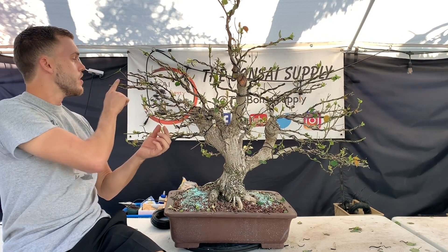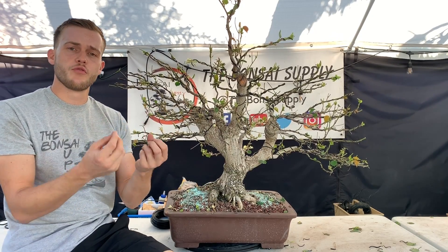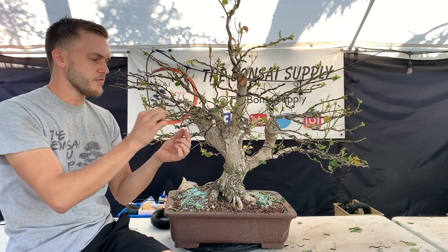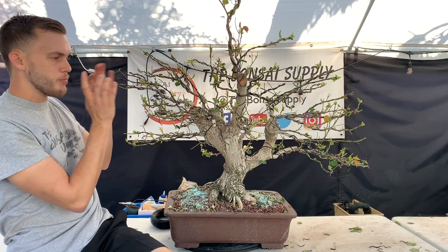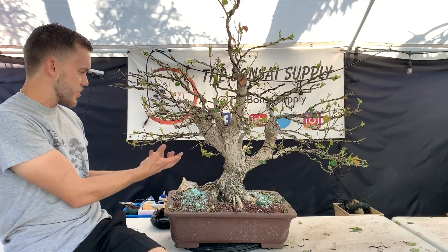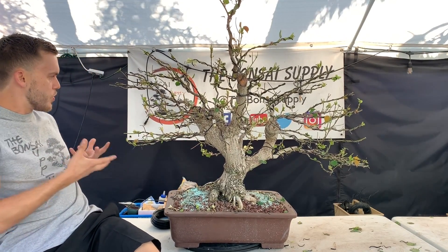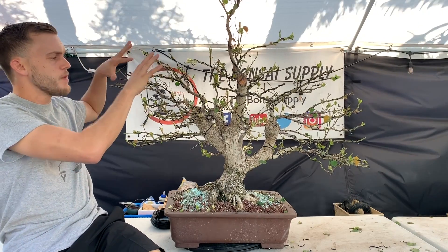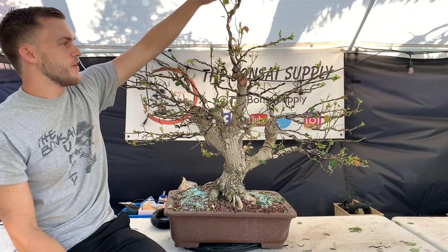Up here where the branches are already pretty thick, I remove the tips. When you remove the little bud at the end of a branch during defoliation, it sends all the growth back. If you leave it, it will continue to grow in that direction when the first push comes out. For these lower branches I want them to thicken up and push more in this direction, but the top I want to leave alone. That branch up top is just my sacrificial branch — my top is not going to be taller than this.